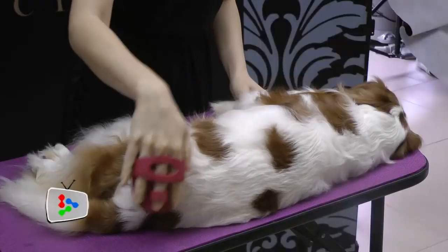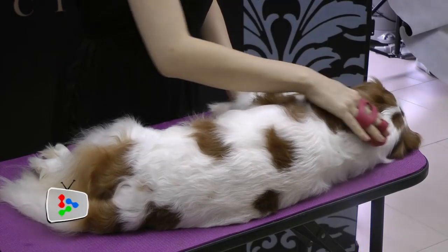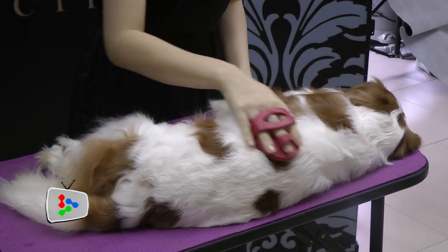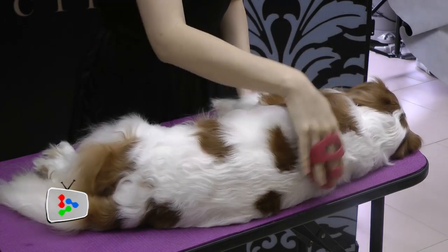The next brush we are going to introduce is the Rubber Brush. A rubber brush is very good for short-coated dogs and cats — it helps to remove loose hair from the body. Another tool we use is the T-shedding tool. If your dog or cat sheds a lot in your home, this is the tool to get.